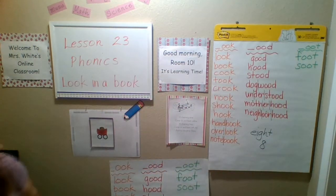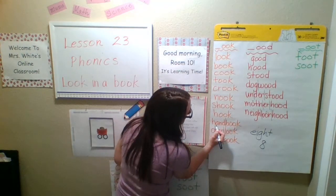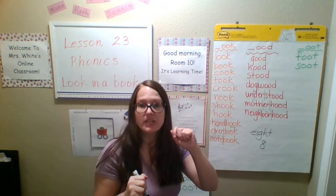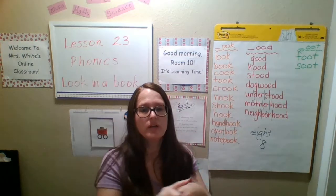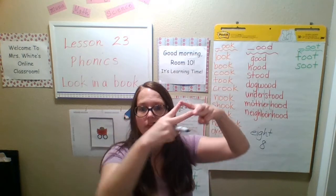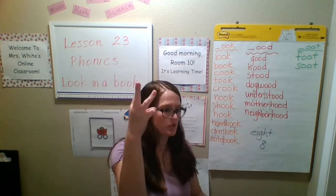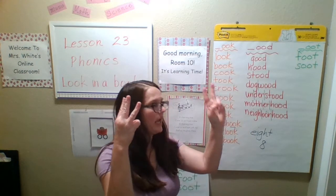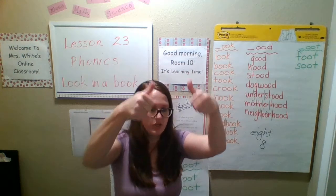Handbook: one syllable, two syllables. A and O-O together because they make one sound — for the 'uh' sound. So we've got handbook: one, two — A and O-O together because they make one sound. Match it up, good to go. Next one, overlook: I need three syllables. O, E, and O-O together because they make one sound. Match it up, good to go.